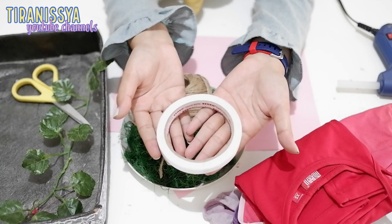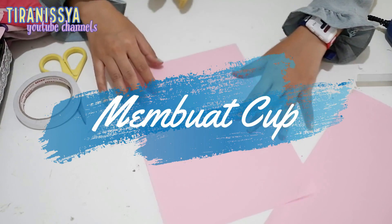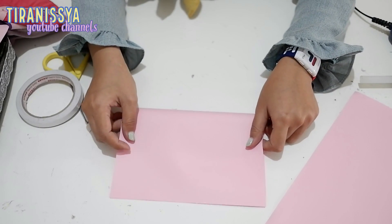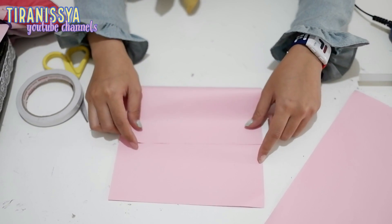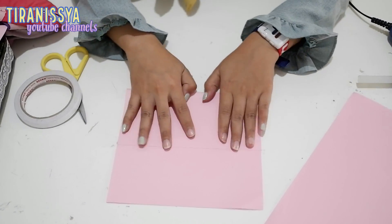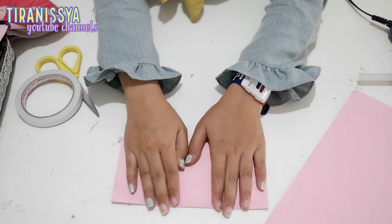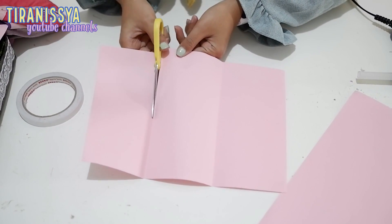Double tape, gunting, dan lem lilin. Pertama gue mau bikin cupnya dulu, karena disini gue DIY untuk cupnya. Tapi kalau misalkan kalian mau beli cup yang udah jadi, itu gak masalah. Yang penting dia berbentuk cup. Jadi caranya kayak gini: satu HVS dibagi menjadi 3.